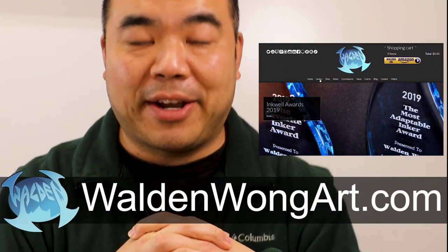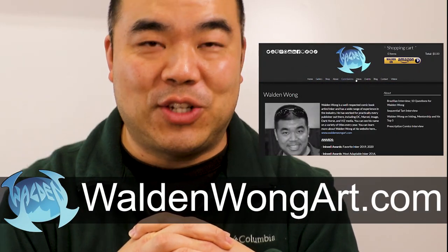Let me tell you about me first. My name is Walden Wong. I'm a comic book artist for Marvel and DC Comics. You can check out my website at waldenwongart.com — there's a lot of fun things you can look at over there.